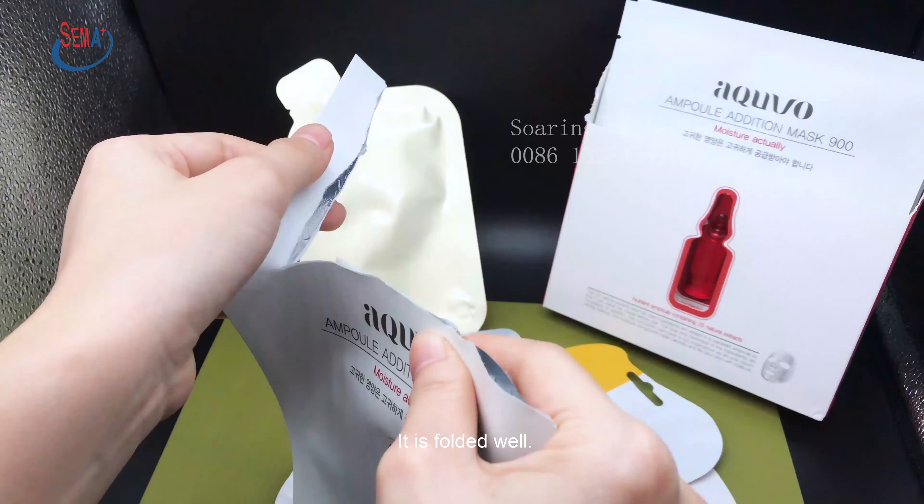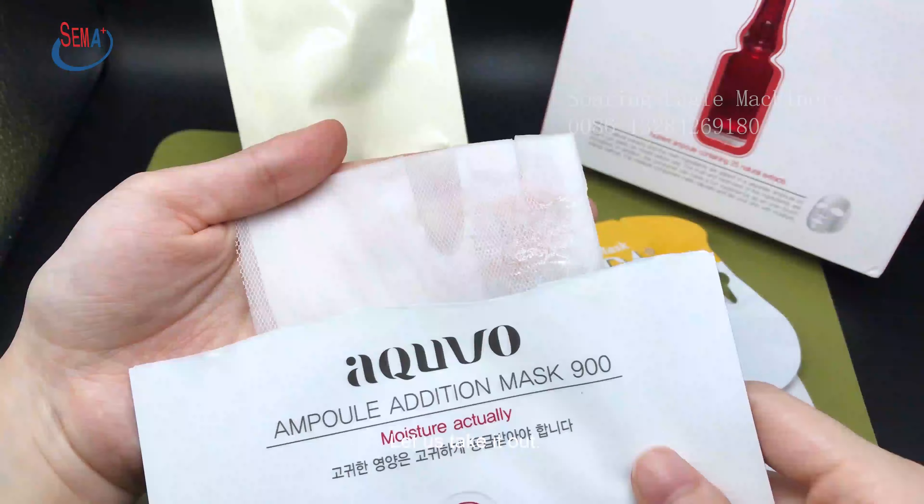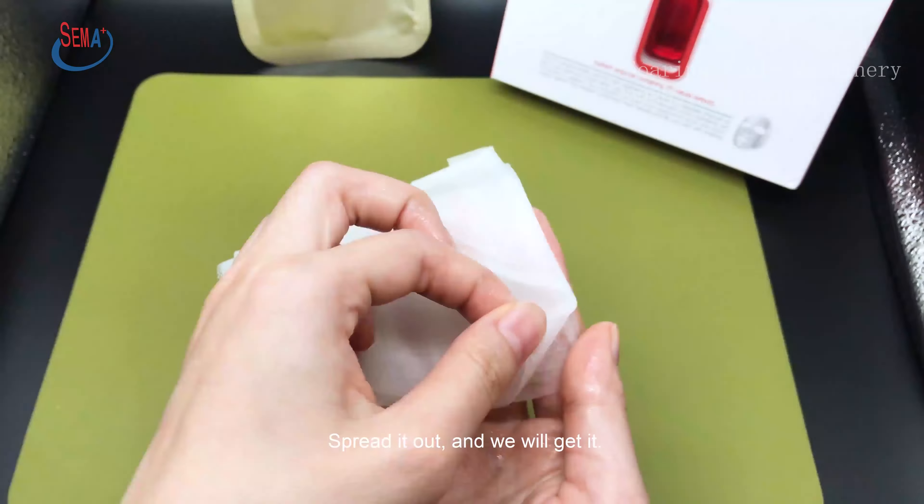It is folded well. Let us take it out. Spread it out, and we will get it.